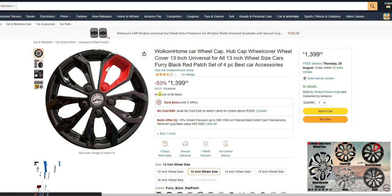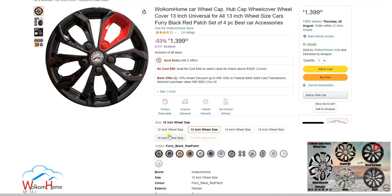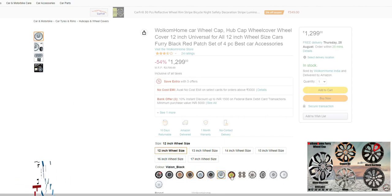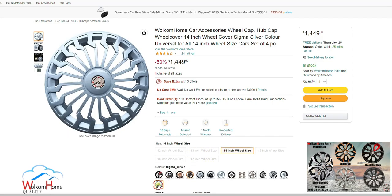In this video we're going to show you how to choose the correct size for your car wheel cap. You can see there are so many sizes and colors listed. Welcome Home car wheel hub caps are available in 12 inch to 17 inch with so many colors and designs.